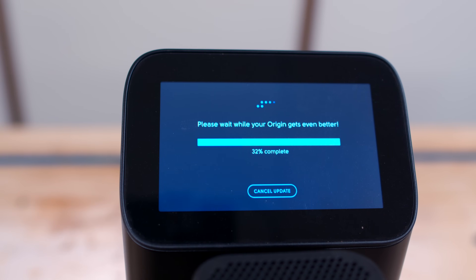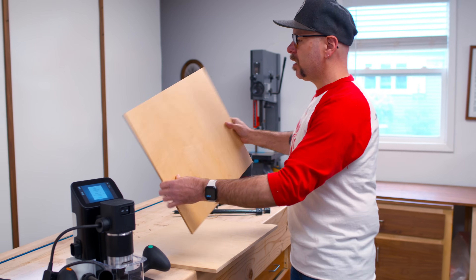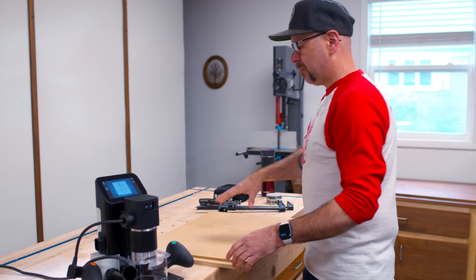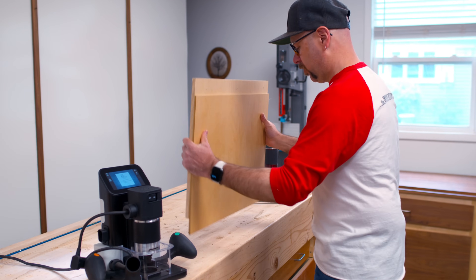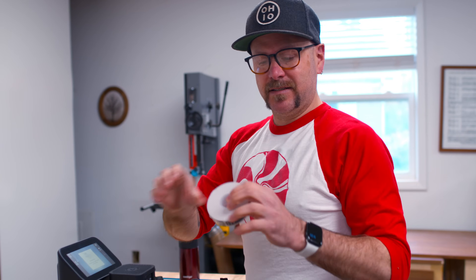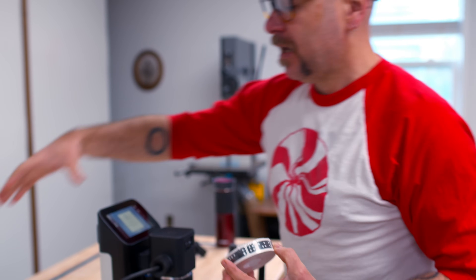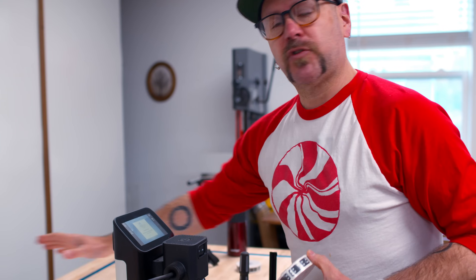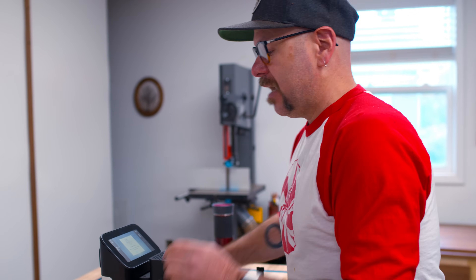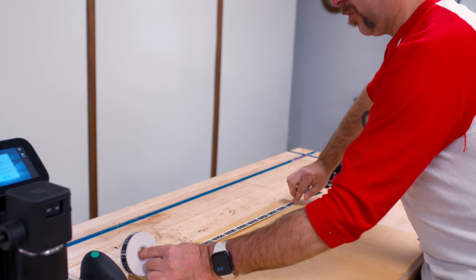It's automatically updating the software, so we're going to let that do its thing. I have a piece of plywood I'm going to use as a spoil board, and then this piece of plywood that we're going to carve into. The magic of this CNC is this domino-looking tape. It has a non-repeating pattern, and you cover your surface area with this tape and the camera on this machine sees those little dominoes and knows where it is in the world.